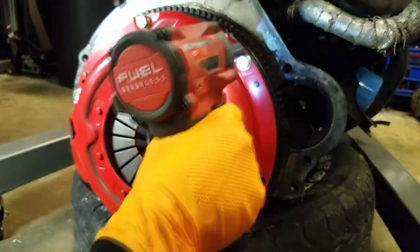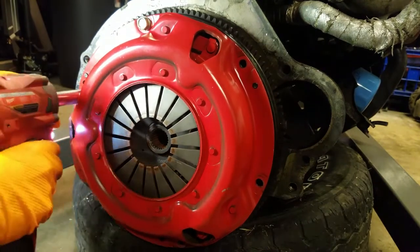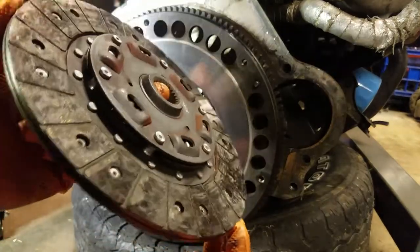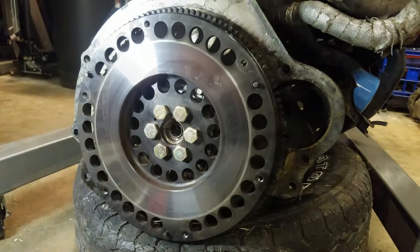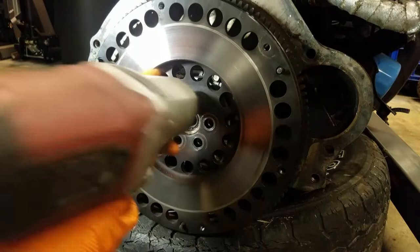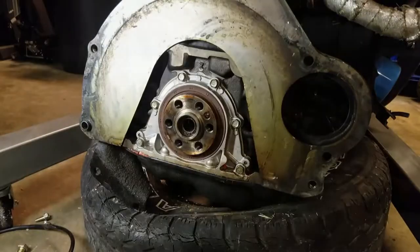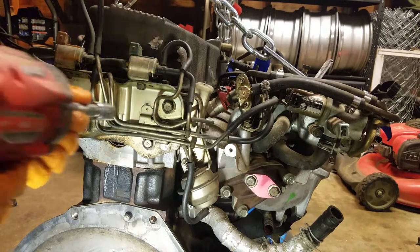Once we got the transmission out of the way, we had access to our pressure plate, clutch, and flywheel. This is the same combo we installed in our manual transmission swap video. The clutch looks pretty good — we're surprised, since it's all eBay stuff. It hasn't been holding much power, but we've been semi-daily driving it, and for the price we'd honestly run this exact same kit again if we were doing a manual swap.